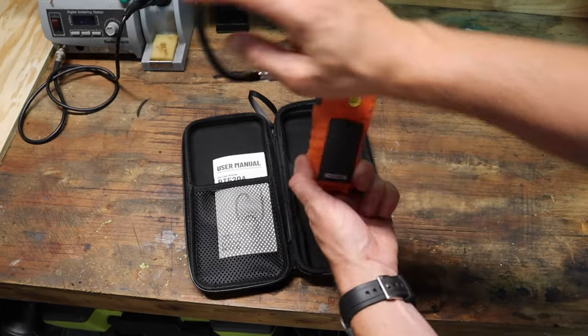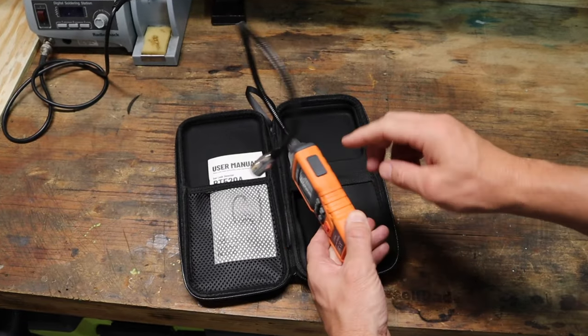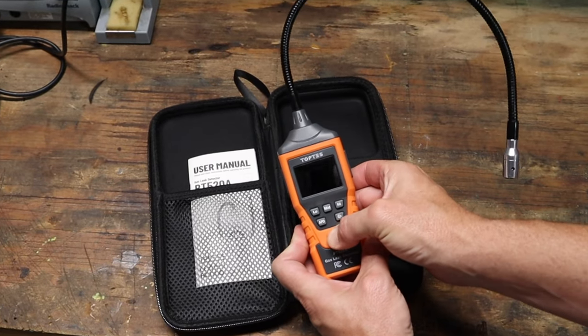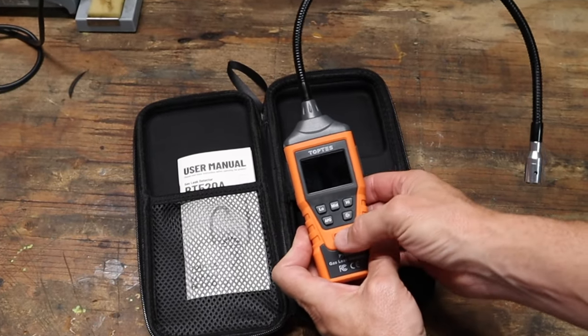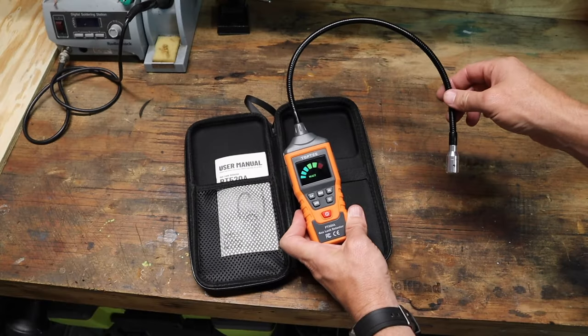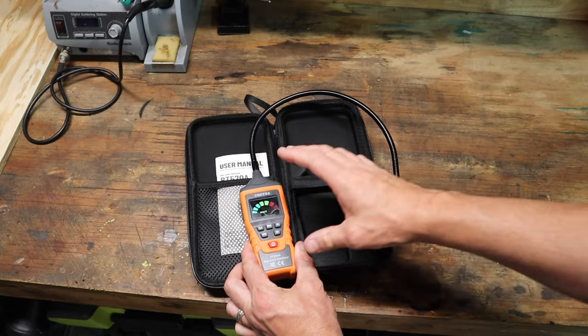This thing is powered by AAA batteries — they go right in the back there. When you first open it up, you pull this thing out straight and fire it up. It starts by warming up, basically doing a calibration. So we're going to let it do its calibration, and then we're going to expose it to some combustible gas.